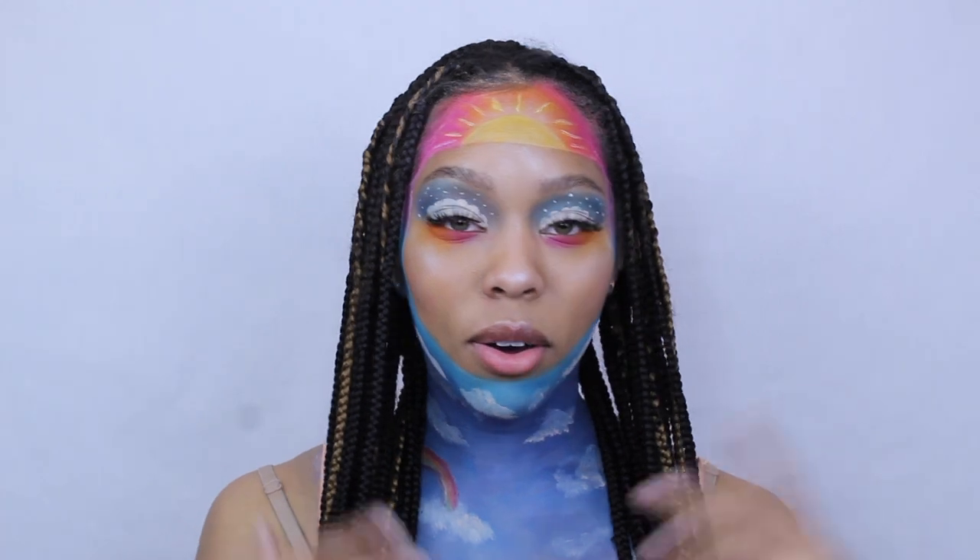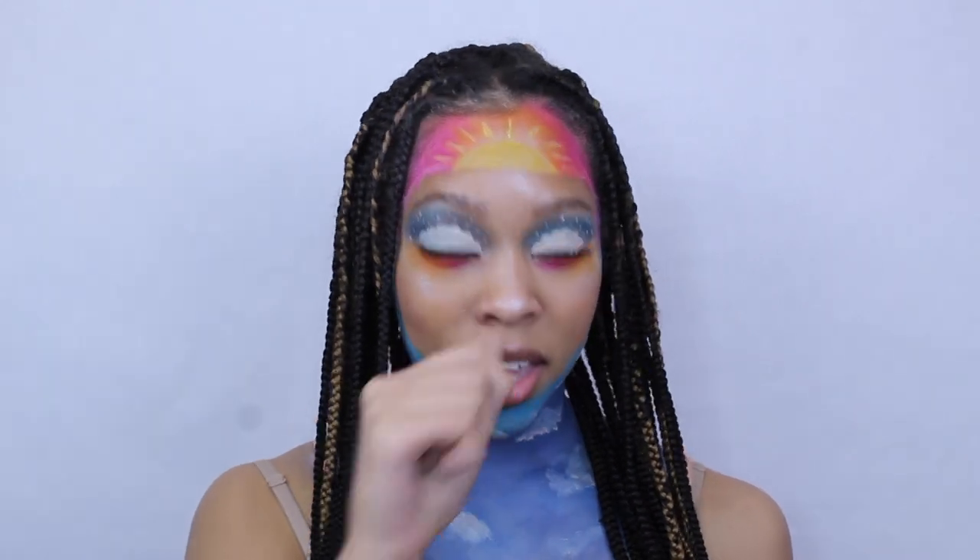And now for my lashes — well, that is it for this look. I guess I could go in with a little bit of lip gloss, but I can't find it.